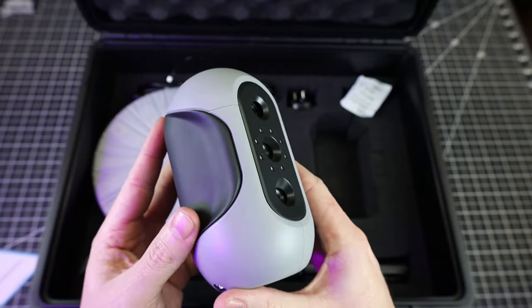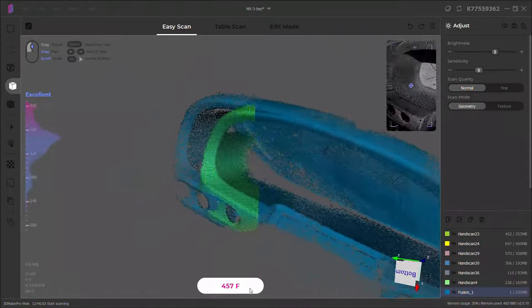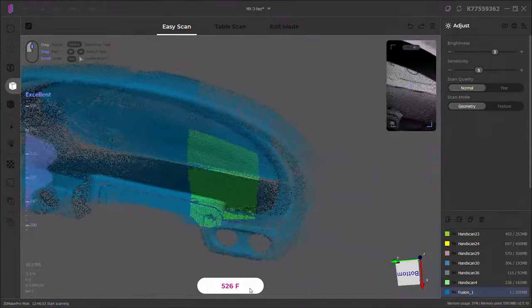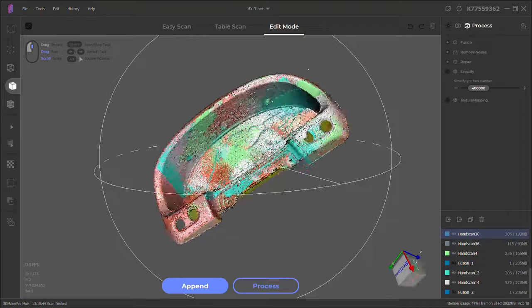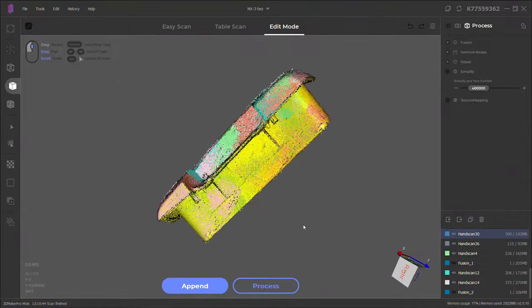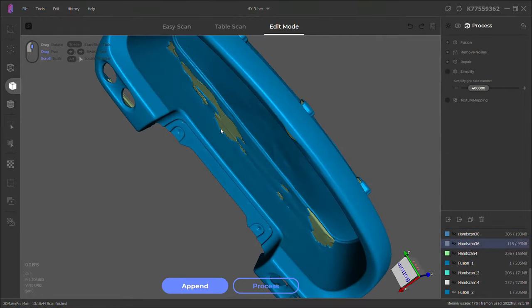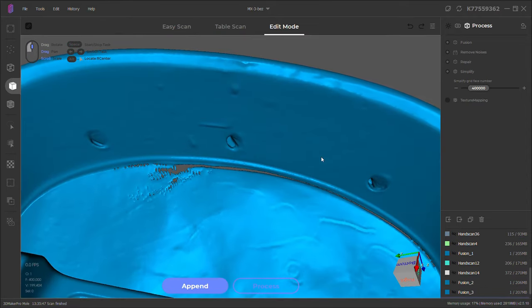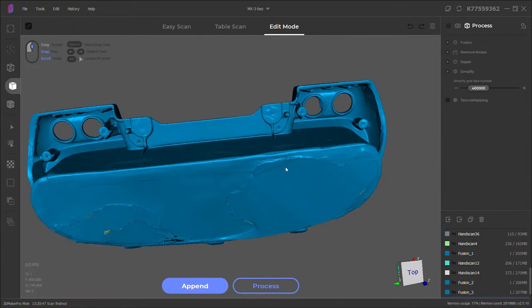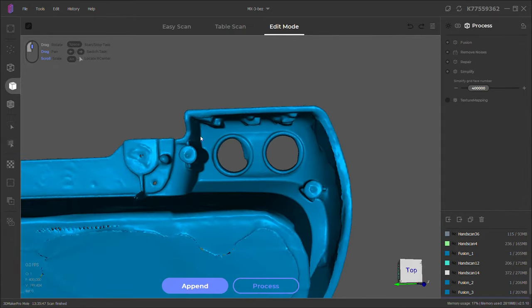Overall, this is a pretty nice 3D scanner and it's easy to use, but it's definitely not perfect — especially if you're scanning something that doesn't have a lot of details. You will need to add trackers, or the scanner will get lost and mess up your entire scan. The processing times after every scan really add up, especially if you're doing 10 or 20 scans to build out your mesh. 3D scanning is still not at the point where you can just scan something quickly and have a perfect 3D model — there's always going to be things you need to clean up or fix. So if you have no 3D design experience, this might not be for you, unless you know someone or pay someone to fix them for you.